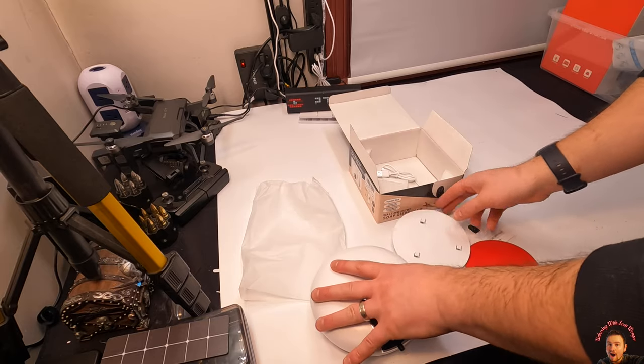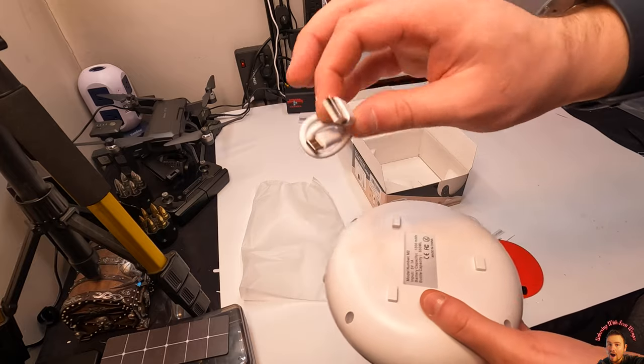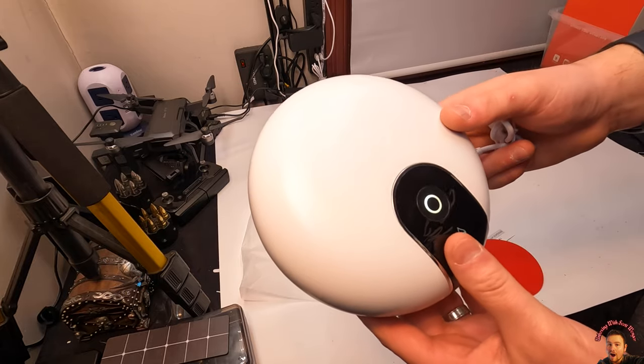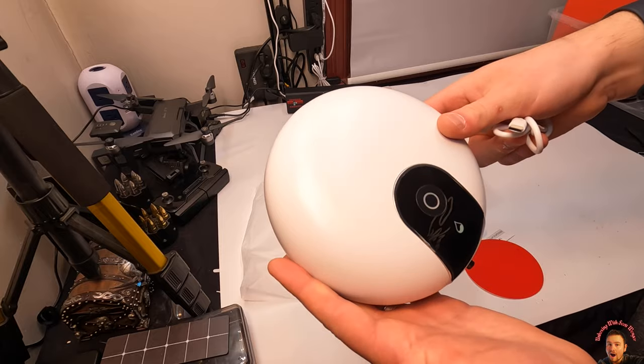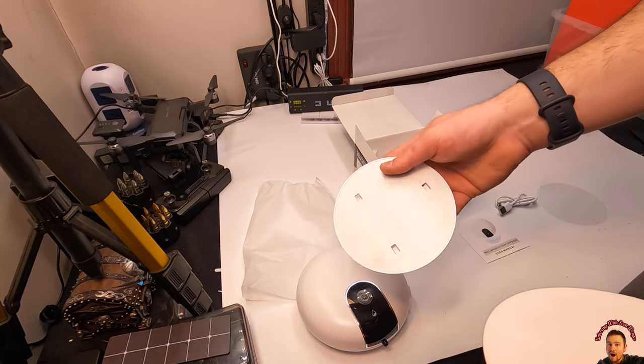If you guys don't want to have to run an outlet nearby, all you guys can do is charge this with a power bank. So once you have this mounted, you could go get a power bank and charge this device, and then once it's charged, you know, unplug it.